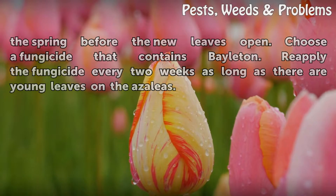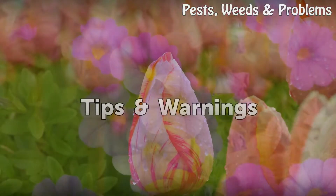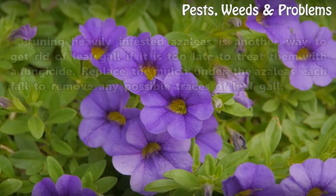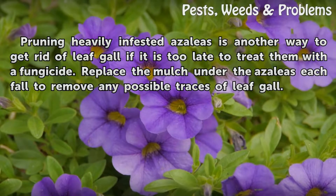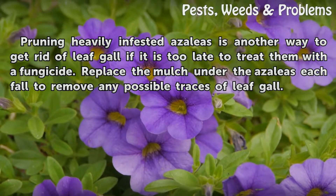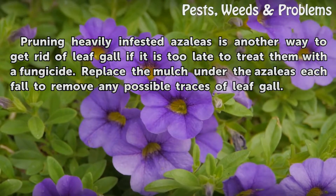Reapply the fungicide every two weeks as long as there are young leaves on the azaleas. Tips and warnings: pruning heavily infested azaleas is another way to get rid of leaf gall if it is too late to treat them with a fungicide. Replace the mulch under the azaleas each fall to remove any possible traces of leaf gall.